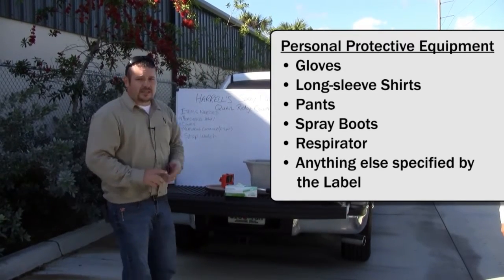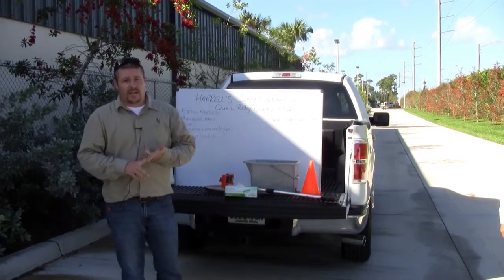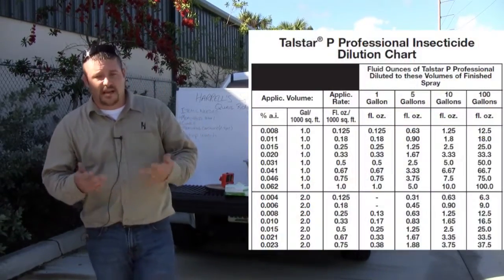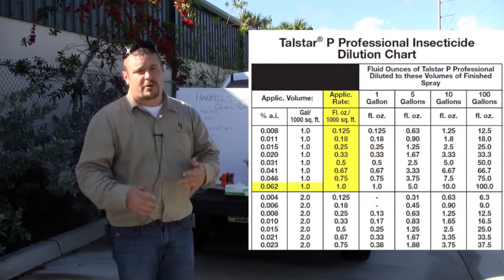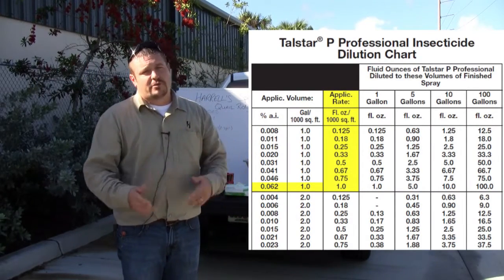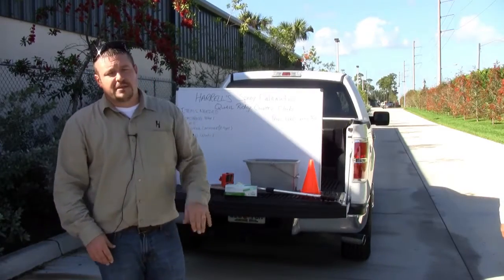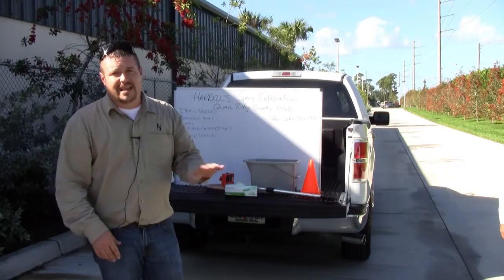We're also going to be using the label to come up with the rate that we're going to be applying at. If we're working with something like Telstar, we'll be at one ounce per thousand square feet. We'll use those numbers and go over how to calculate and formulate how much you should be mixing in your tank to spray at that rate.